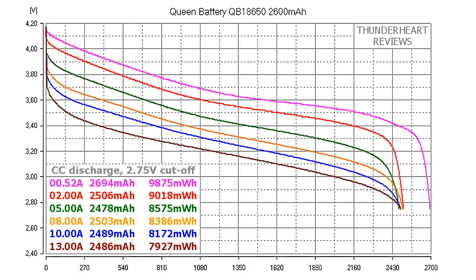At 0.2C or 0.52A, this battery gave out 2694mAh or 9875mWh. At 2A discharge rate the result was 2506mAh or 9018mWh. At 5A: 2478mAh or 8575mWh. At 8A: 2503mAh or 8386mWh. At 10A: 2489mAh or 8172mWh. At 13A it gave out 2486mAh or 7927mWh.